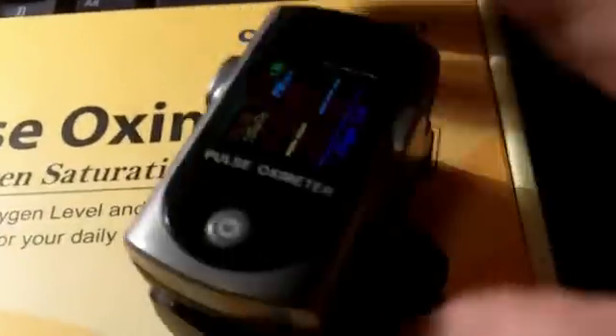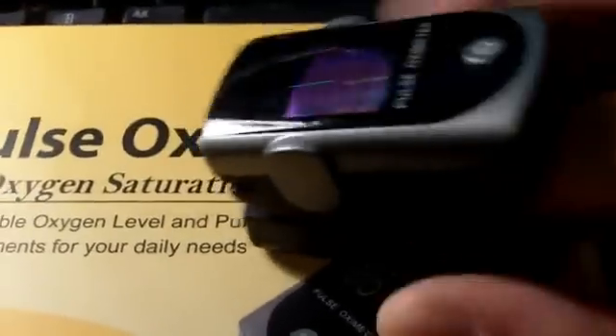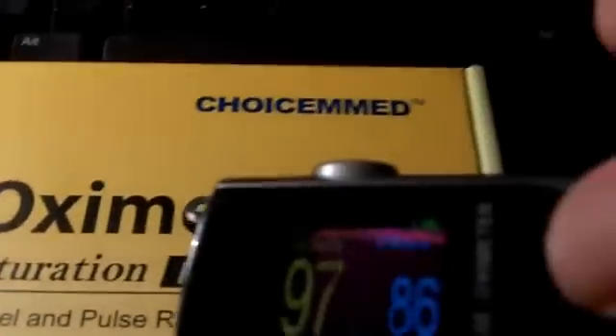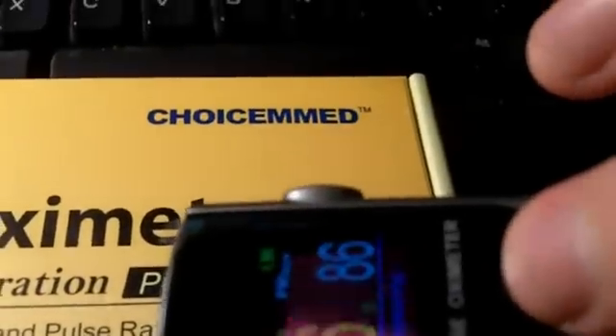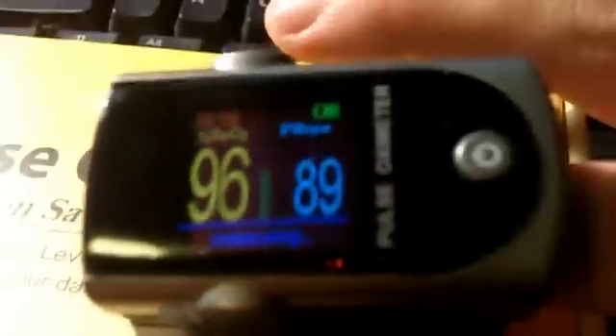I'm going to turn it on and put it on my finger. It uses an LED light and detects the pulse rate. Let me turn this over so you can see it. The button allows me to flip the view. As you can see, the number on the left is the oxygen rating, the number on the right is the pulse. My pulse is a little high — I've been running up the stairs.